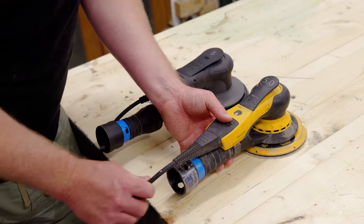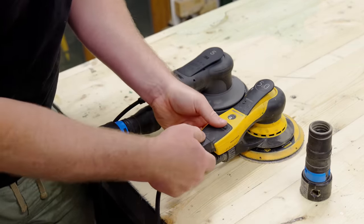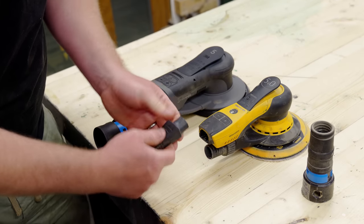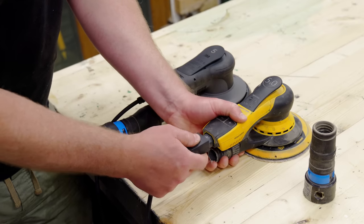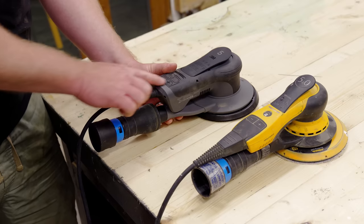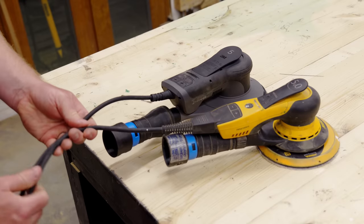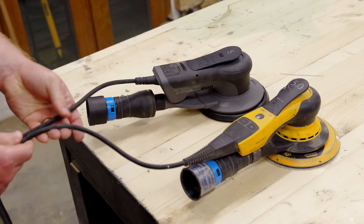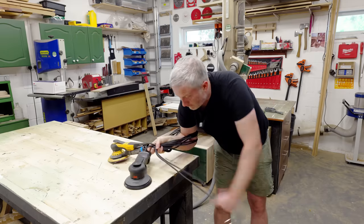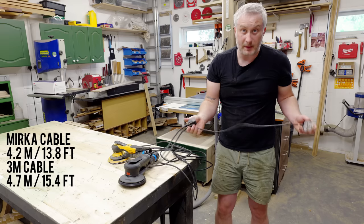The Mirka DRoS has a detachable power cord, which I think is an advantage, although with the adapter fitted it's always difficult to get to and quite difficult to remove — there's a button to press and then you can pull it out. Having a replaceable cord is a really good thing because if the power cord fails you can easily replace it. The power cord on the 3M is built into the unit. Both cables are really nice quality — rubberized and long — but the Mirka has the shorter cable; the 3M has about 400 to 500mm of additional length.